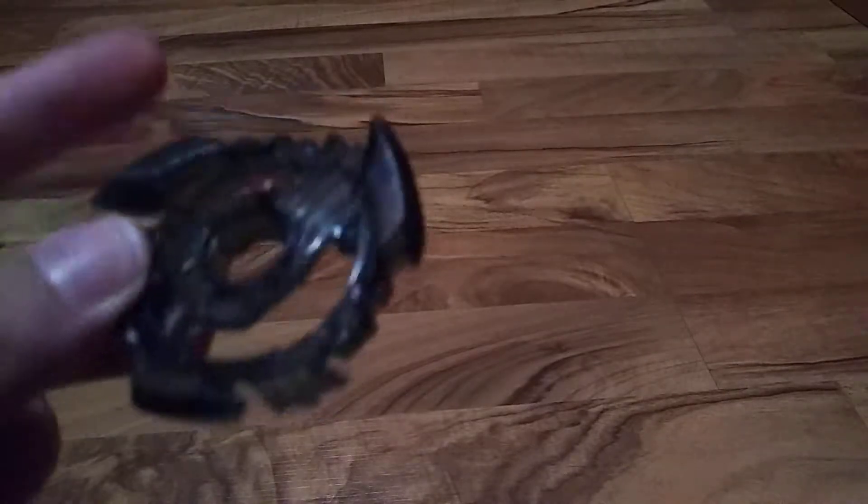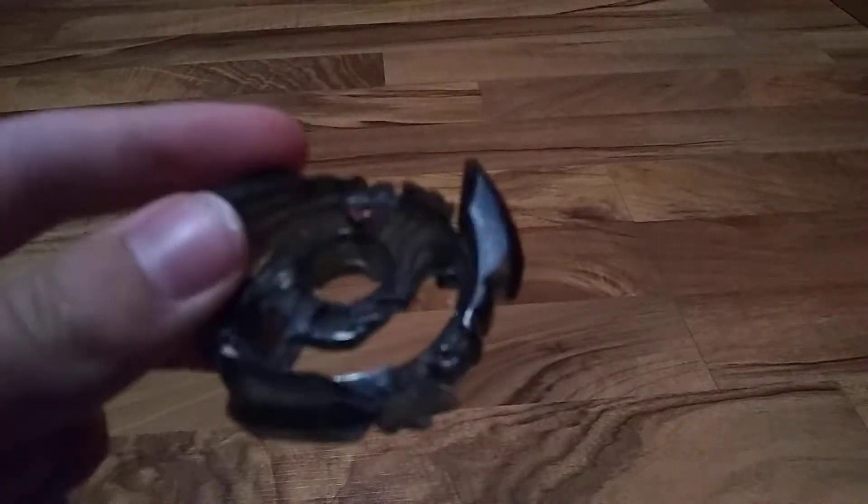So I have a gray Valtryuch, and I took it apart, and this is what the main piece looks like. Doesn't that look absolutely crazy? I'm going to be showing you how to take it apart.